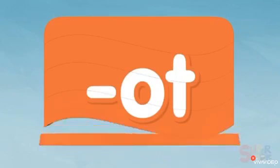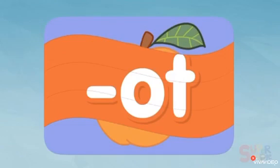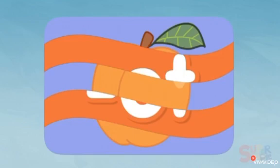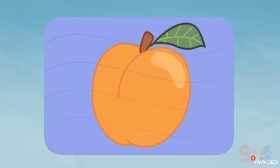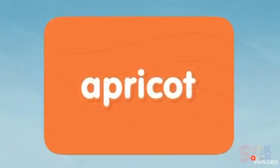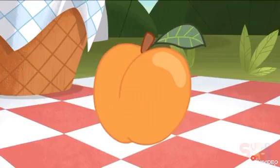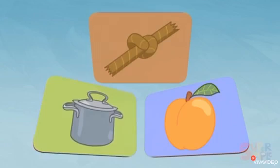Let's see one more. I see something orange and something green — it looks like it could be some kind of fruit. What is this? Oh, it's an apricot! Can you say that? Apricot. Very good!